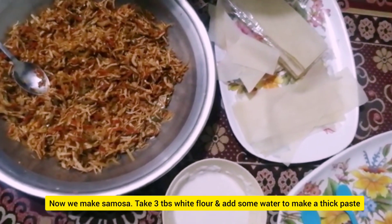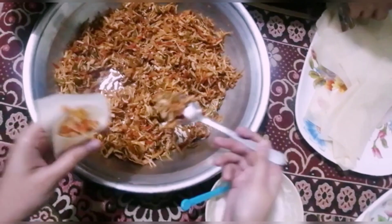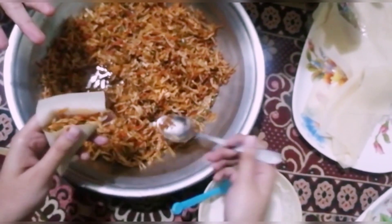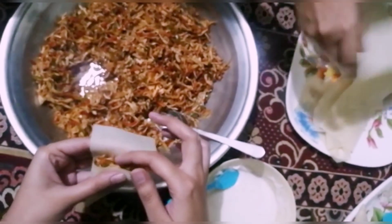The mixture is ready. Add 3 tablespoons of white flour to make a thick paste. If you want to make it in any shape you want.